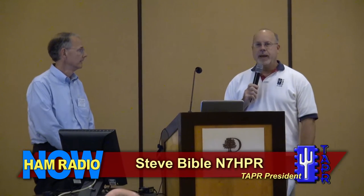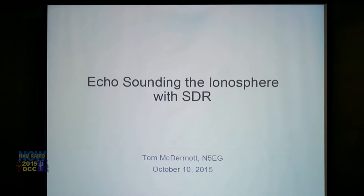All right, so let's make some introductions here. We're happy to have Tom McDermott N5EG, and his topic is echo sounding the ionosphere with SDR.